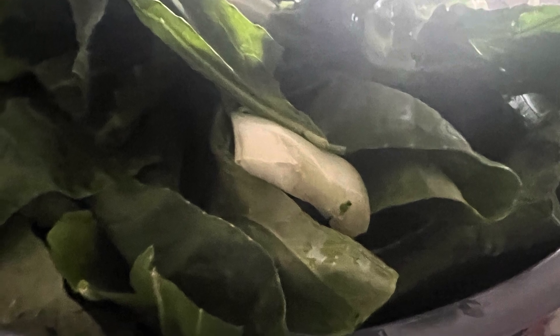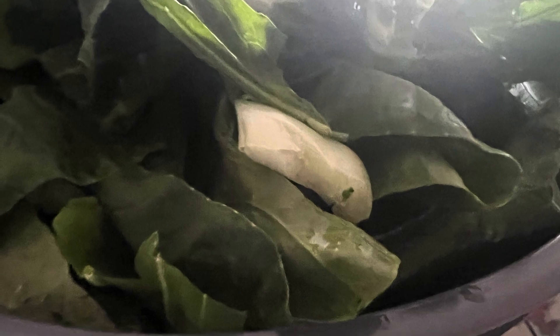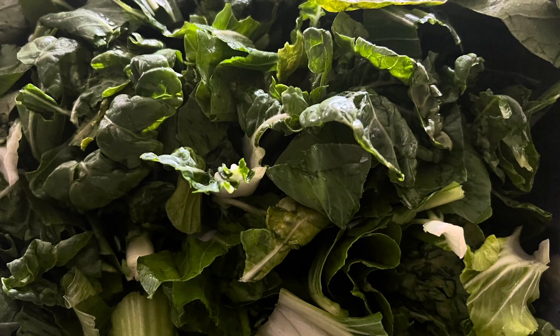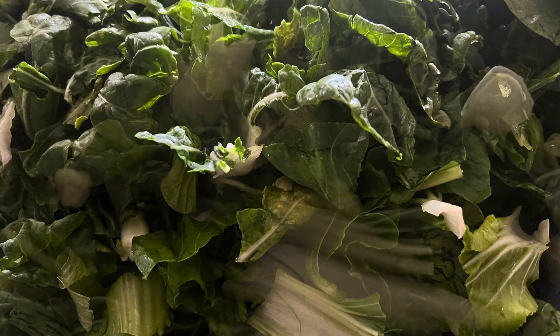The bok choy family included Shanghai bok choy — the ones with an almost greenish off-white stalk and green leaves — bok choy, the ones with the white stalk and darker color, more wrinkly leaves, and garlic.